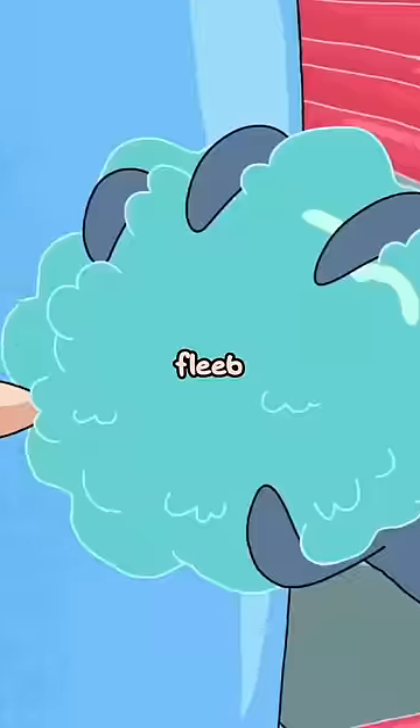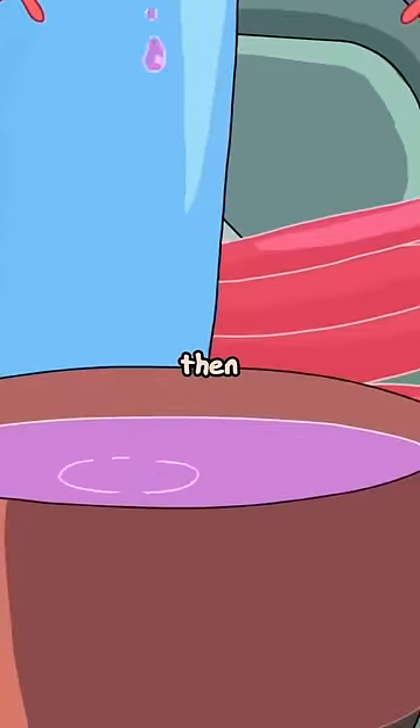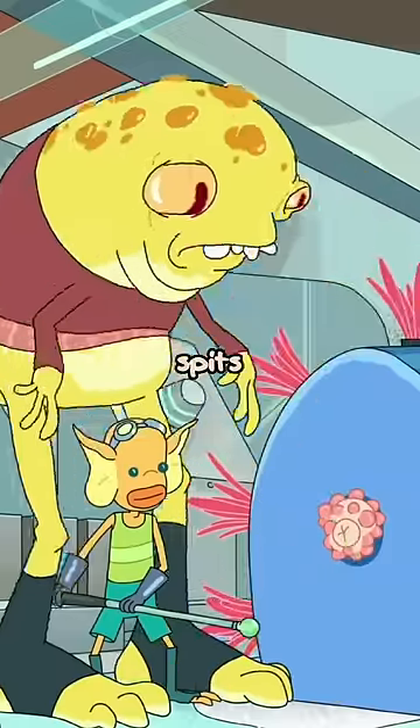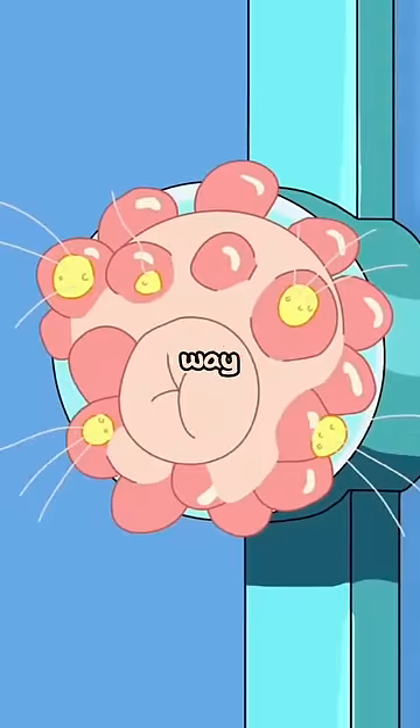It's important that the fleab is rubbed because the fleab has all of the fleab juice. Then a shlammy shows up and he rubs it and spits on it. They cut the fleab. There's several hizzards in the way.